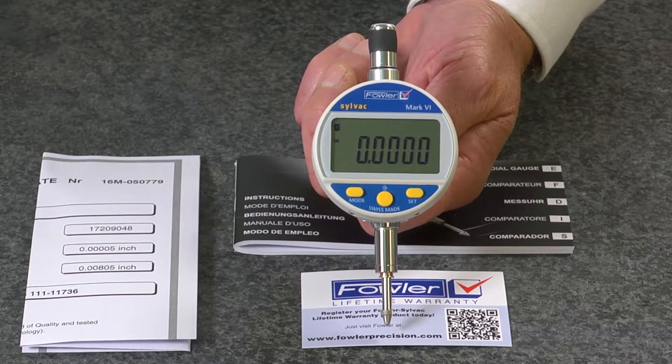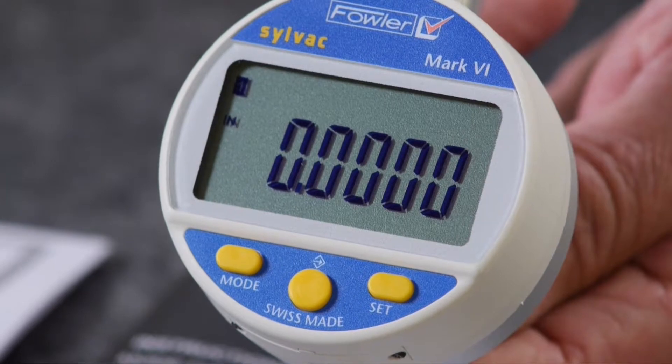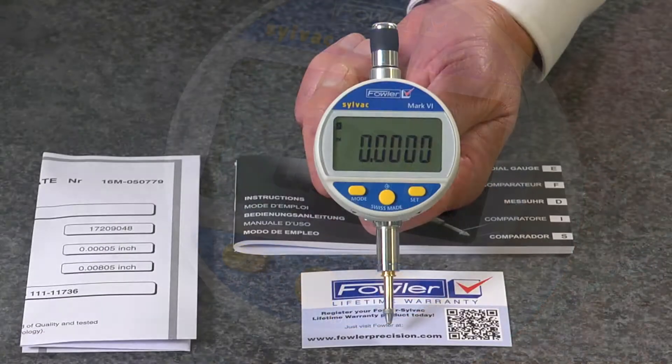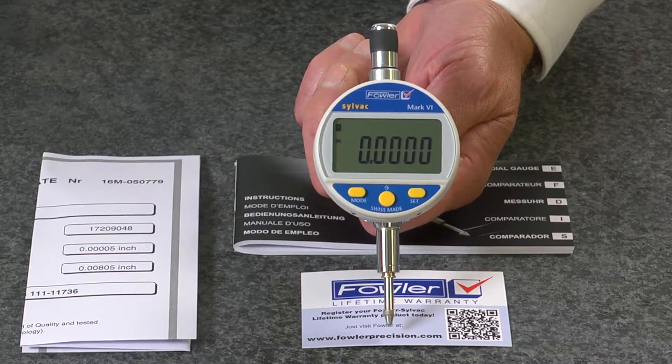Customizable menus and a wide range of functions including min, max, delta, tolerance, factor, preset, auto-off, and more.